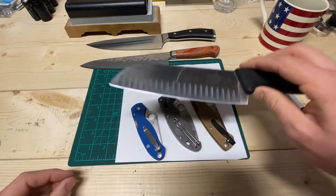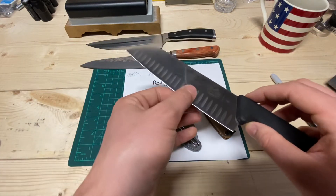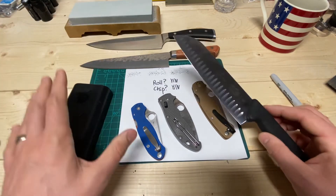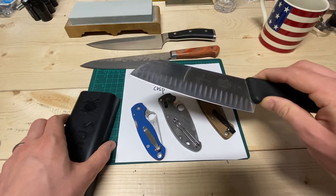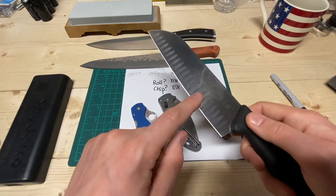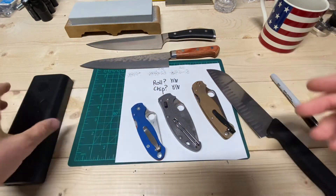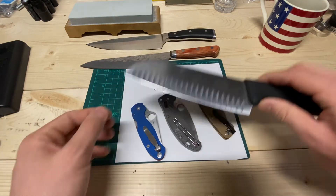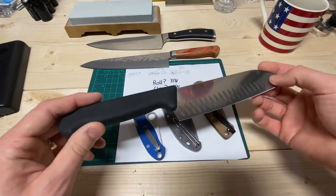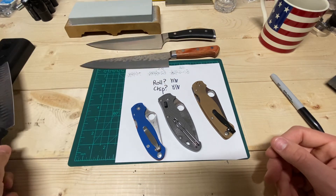I did something different with the Fibrox. Let's say you don't want to lose the feel of 15-degree-per-side geometry but you still have a soft steel. There is a way around it that I'm still experimenting with. I left the 15-degree-per-side geometry, then used the Spyderco Sharpmaker on the 20-degree-per-side setting to put a 20-degree micro bevel on it — so you've still got the cutting power of a 15-degree angle but the strength of a 20-degree. That way you don't have to sacrifice cutting feel, and it's been working really well on these Fibrox knives.